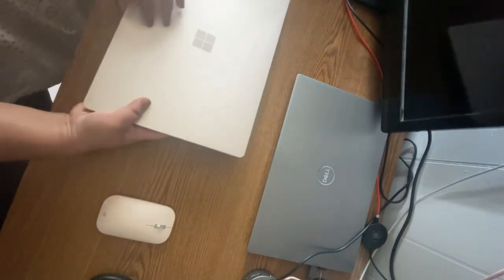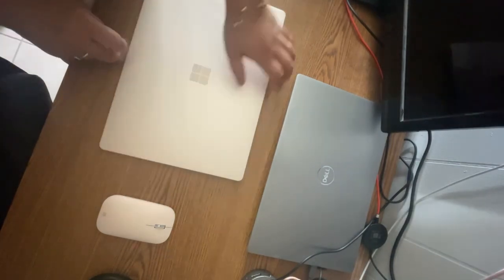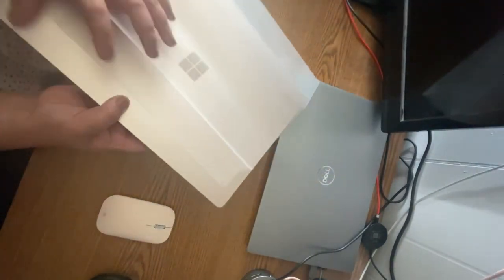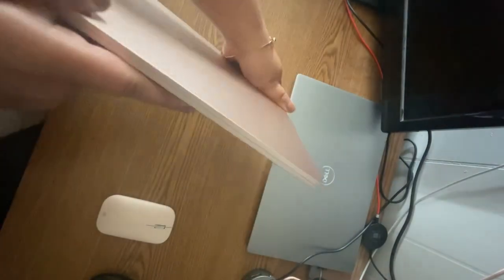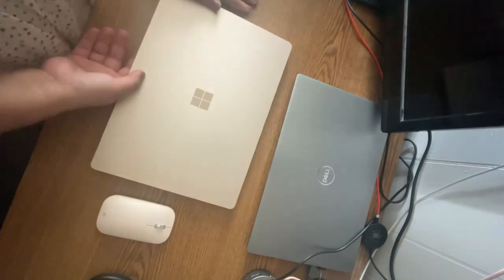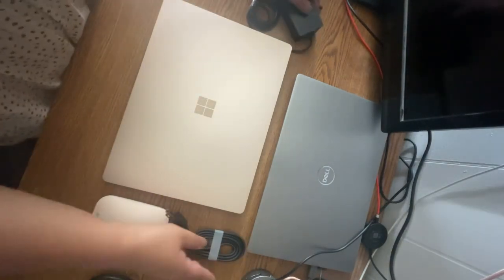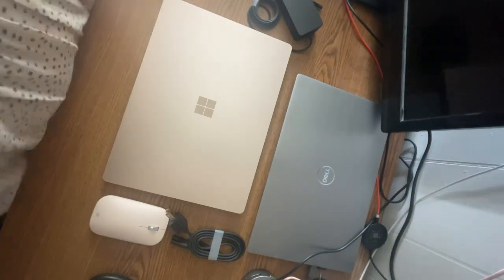I'm done unboxing. Oh my god, I really like it! I really like the color — it's not rose gold, but they call it sandstone. See how thin it is — wow! All right, done with unboxing. It just comes with a charger and the laptop — that's all. Thank you guys!